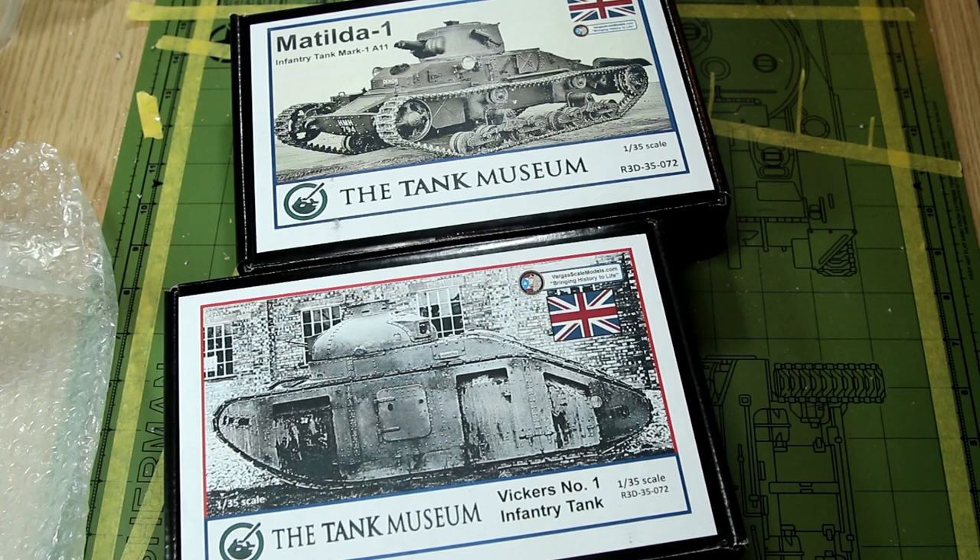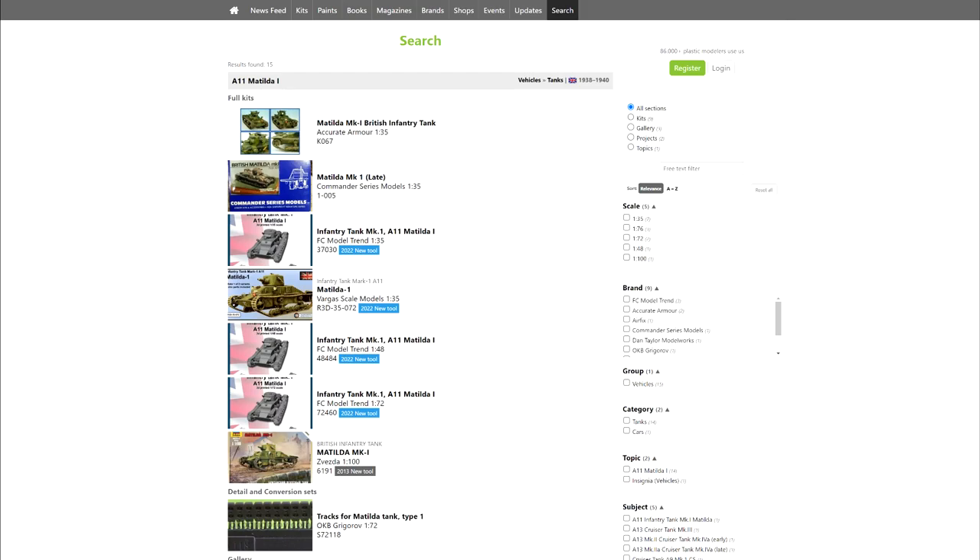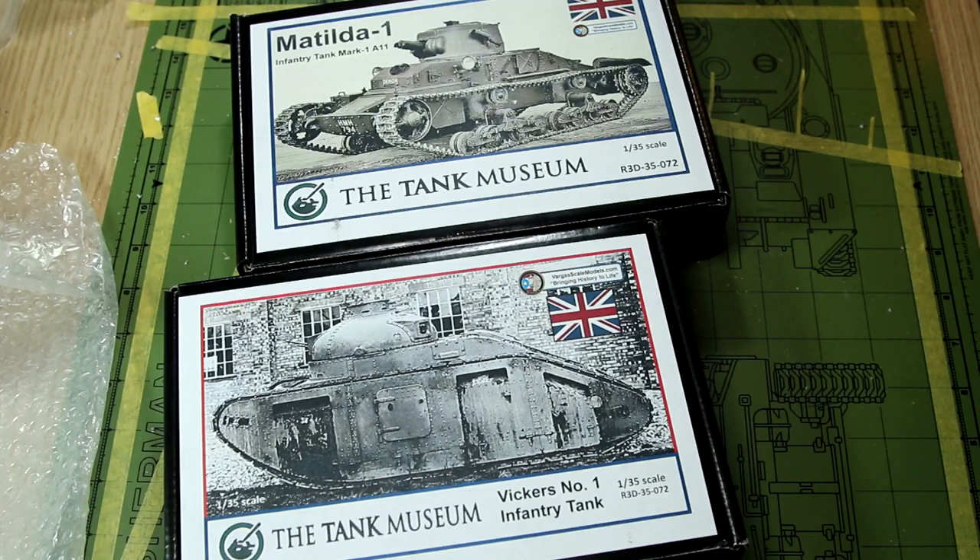So guys, that was my quick look at these two kits from Vargas Models. I really like the subject matter on both of them — in fact I really like the subject matter on most of the kits available from them. I do hope that the Tank Museum expand their range more in the future, because I could be tempted to buy another one or two. Now, I'm one of those people who likes the building of model kits as much as the painting and weathering, so not having that element is part of the experience missing for me. But on the plus side, these are subjects which you simply can't get. I think there is an Accurate Armour model of the Matilda A11, but that's very hard to find, and I don't think there's any kit of the Vickers No. 1. So just having that unique model on the shelf is going to be a bonus for me.